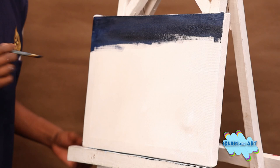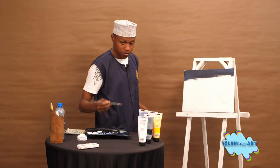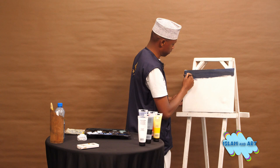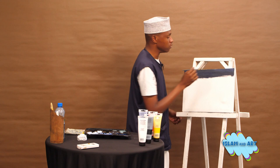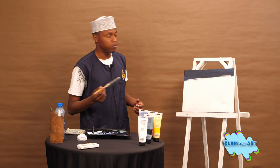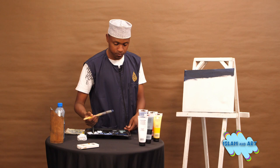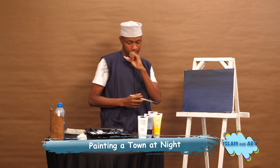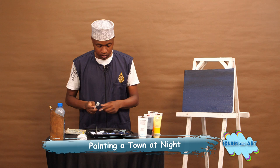We really have some tall buildings in Nairobi. As you can see, I'm mixing blue and black, blending them. Those tall buildings are what we are planning to paint today. I'll just pick my bigger brush and continue to paint. Alhamdulillah, we are done with our night sky.